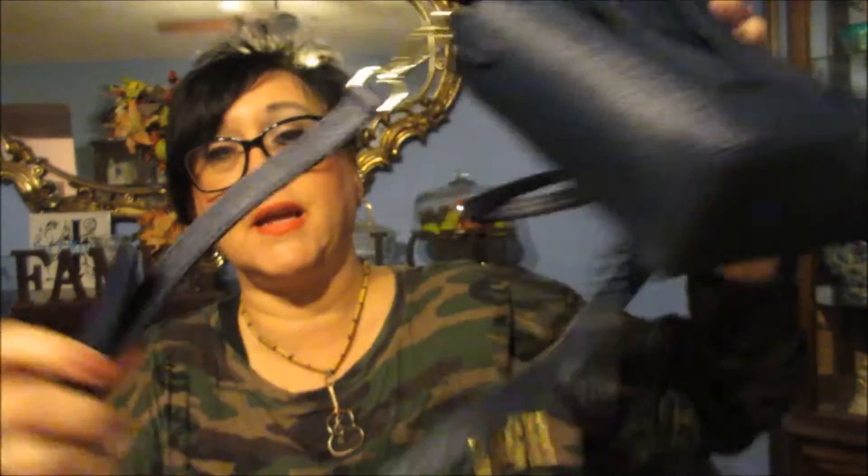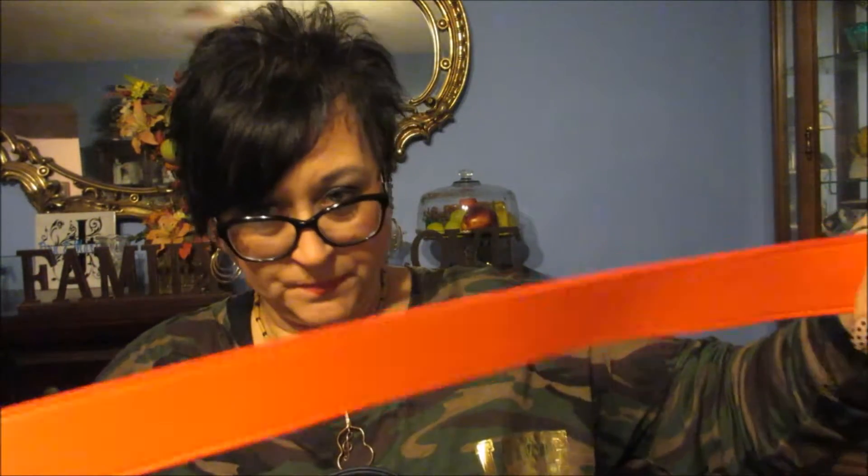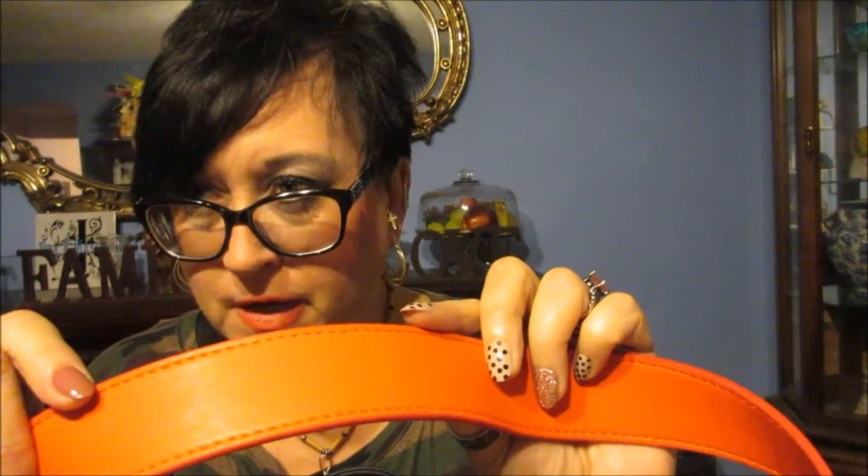The strap that goes with this — I don't think I'm going to use it. I have another strap I'm going to use on it. They call them strap-you or whatever, and it is blue — a light blue — and then the other side is orange. I thought it was red when I ordered it, but it's really orange, which is fine — I have an orange handbag.